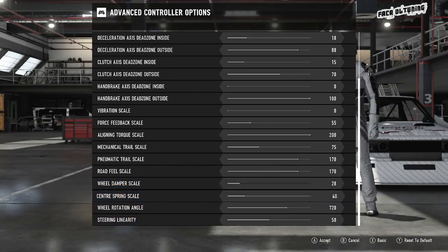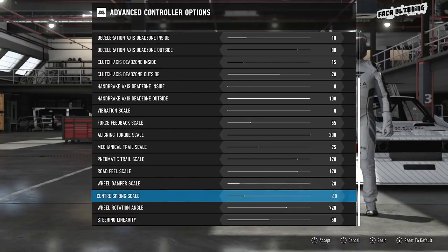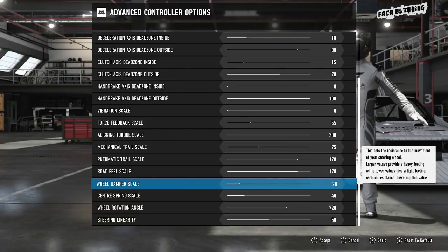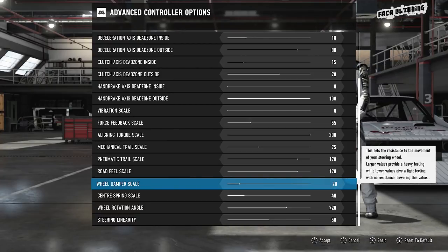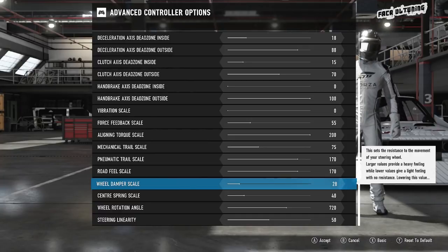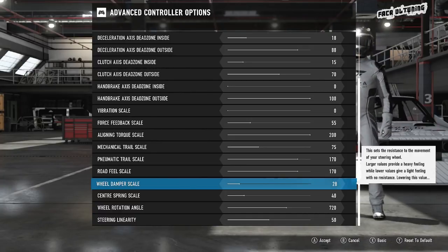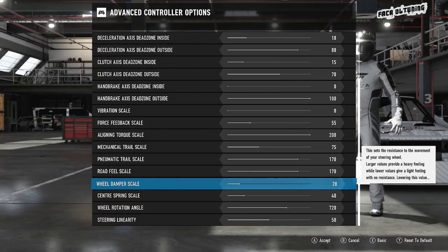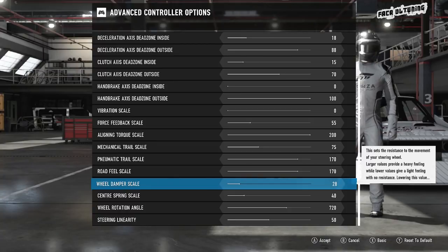Wheel damper scale — I was really keen in the last video that there should be no damper, no center spring. But you can turn them off and end up with peaks and troughs in the feedback sensation — kind of on or off — and we don't want that. If you have the wheel damper scale completely off and you're at a standstill, you can turn the wheel with ease, no resistance at all. Completely unrealistic. So I've cranked the wheel damper scale up to 28.